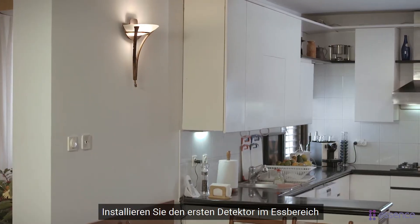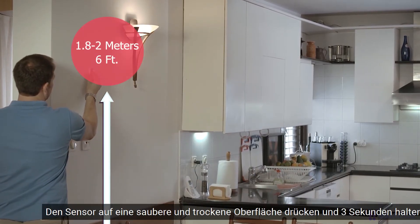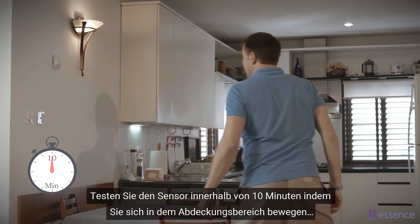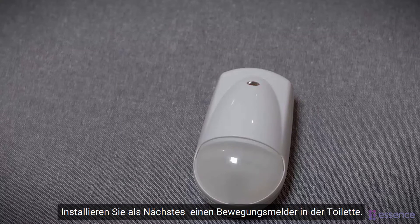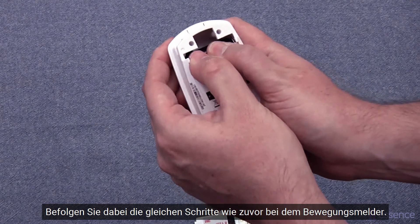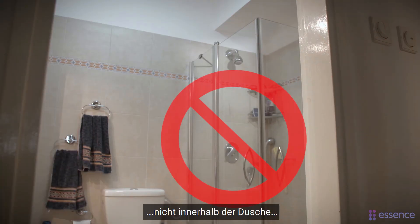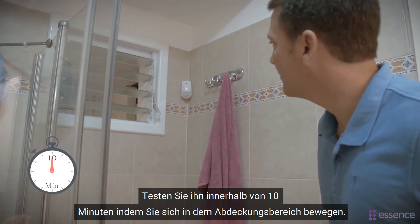Install the first detector in the dining area so that it covers where the resident eats meals, at a height of six feet. Press into place on a clean, dry surface and hold for at least three seconds. Test within ten minutes by moving in the coverage area and check that the LED lights red. Next, install a motion detector in the restroom following the same steps. Place the restroom detector to cover the entire room, ideally in a corner, not inside the shower, at a height of five and a half feet. Test within ten minutes by moving in the coverage area.